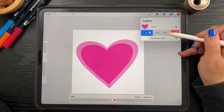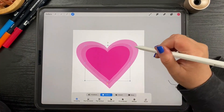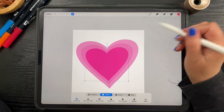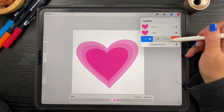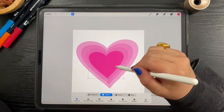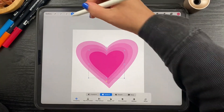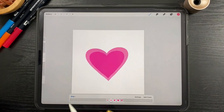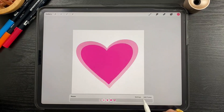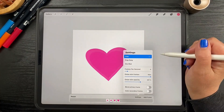We're going to do that one more time — duplicate, go to the bottom, make it a little bit smaller. And one more time to see what that looks like. Now I have all my onion skin frames on — that's fine, it can actually be handy for something like this. Here we have a heart beating really fast. I'm going to go to settings and change my frames per second to about six.